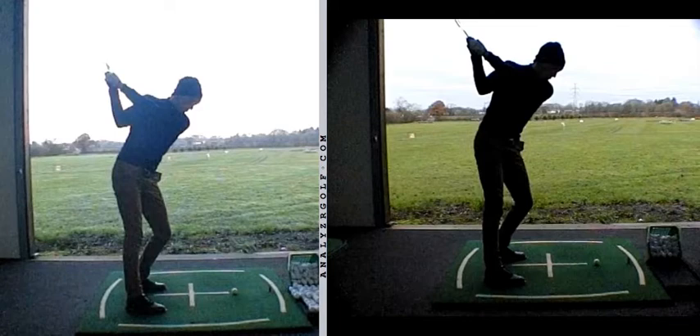Once you've done one of those, you tend to increase the shaft lean. You combine the two - left shoulder climbing too quick and backing up, the shaft leaning forward too much - that's the one you catch a little bit thin. So keep the chest moving.